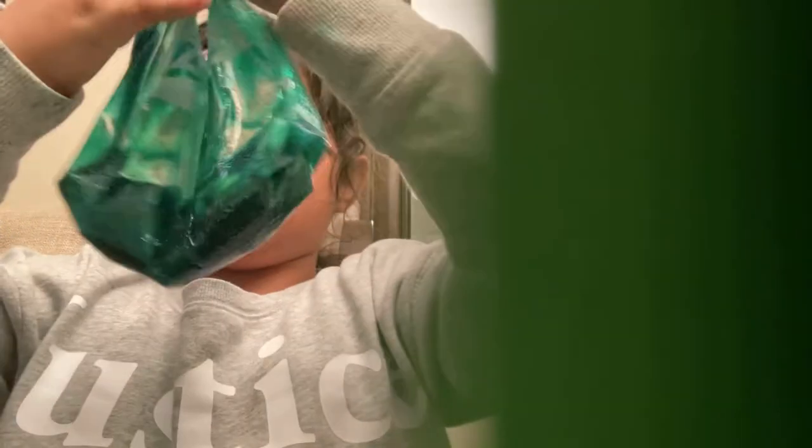Guys, look at it. I made like a really good fidget and it's like so good. It feels really good. Like seriously, look. It looks like slime, but it's not really slime. It's like so good for your hands.